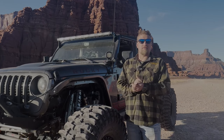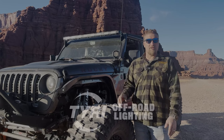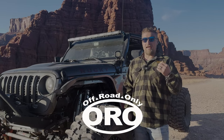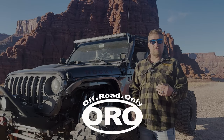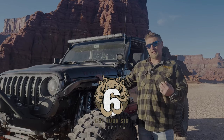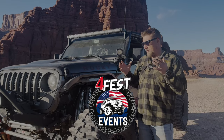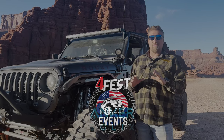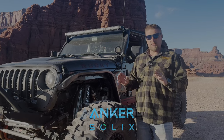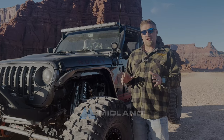Hey everyone, Scott here with Adventure Further. We are today in beautiful Moab, Utah. We just got done with EJS 2024 and we're going to have a bunch of videos here for you guys to see of rock wheeling. I figured, why not, after it's been trail tested, do a walk-around video finally of this build that we completed and absolutely love. Ashley even got to wheel it and loved it, and even my daughter Allison got to drive it.